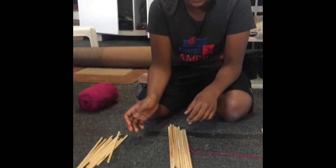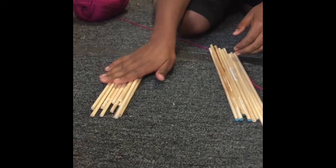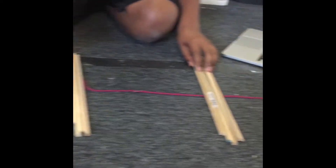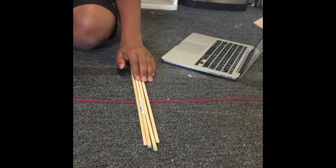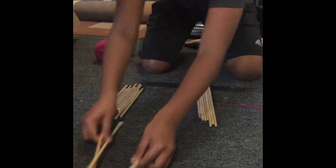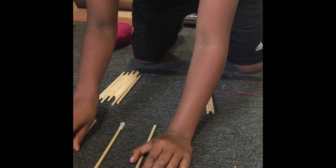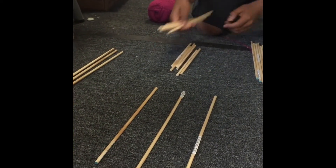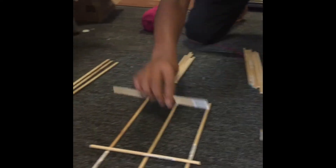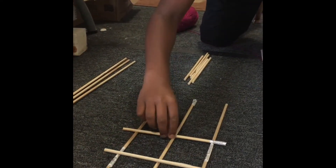I just cut the pieces into what they are. This is the 8.5 part — there are 10 of them. This is the 12.5 — there are also 10 of them. And this is the 15 — there are 4 of them. These are the leftover, which I'll be using for the top platform. Now I'm going to take 3 of these and set them up, and then grab 5 of these and make a rough 3-inch-apart ladder.